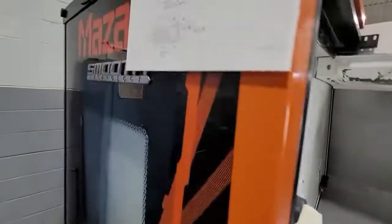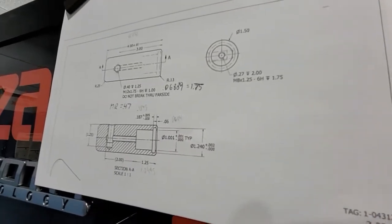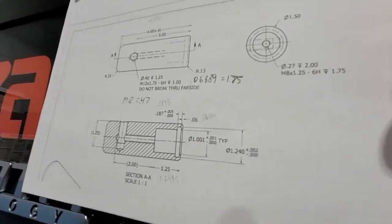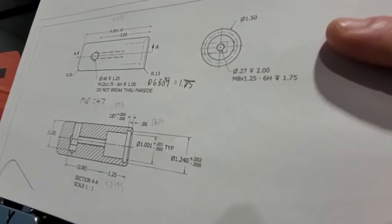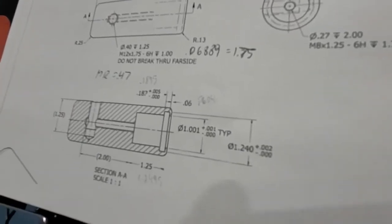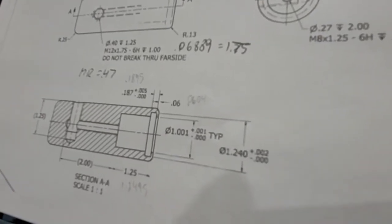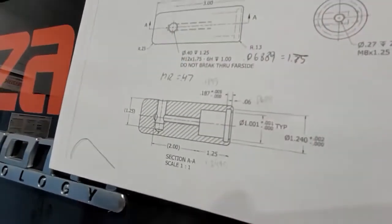Hi guys, I got a job here that's got some blade and mill work, so I figure it's going to be a good job to do a couple of examples. Looking at it, this is a 1.5 inch outside diameter, ground and polished material, stock material. We have an M8 super long thread, a 0.270 drill two inches deep, and from the top there's going to be an M12 by 1.75 tap - do not break through. You can see the distances and the groove. It looks like a lot of fun.